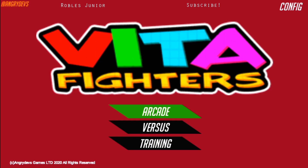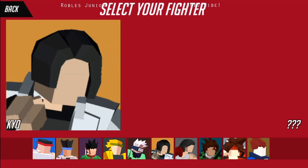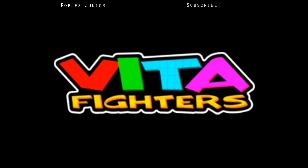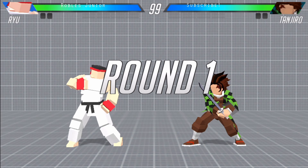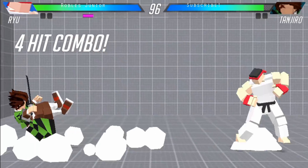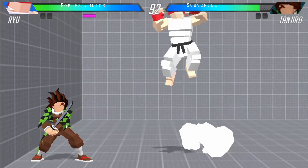That's basically it for Training — now let's try Arcade. Let's go with Ryu versus Tanjiro, okay let's give it a shot. It does lag a little bit, but I think it's just because I'm streaming.